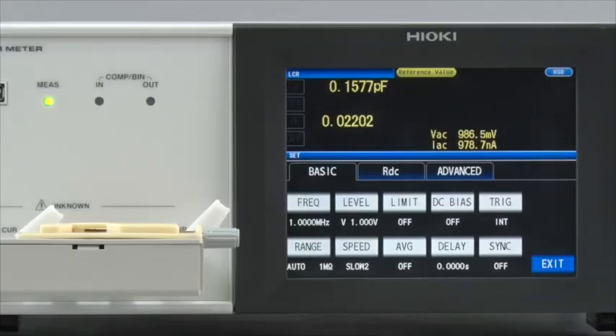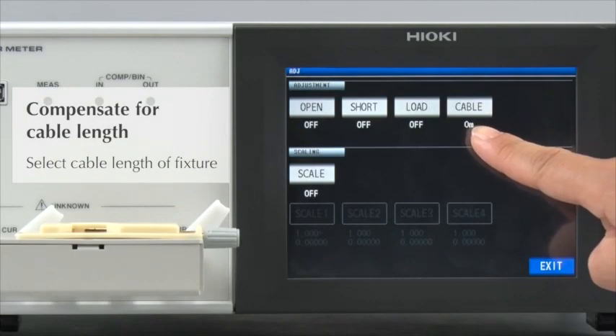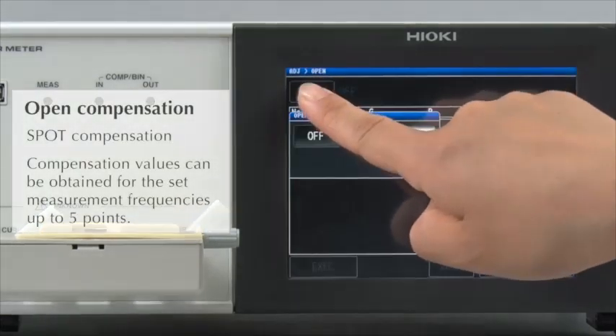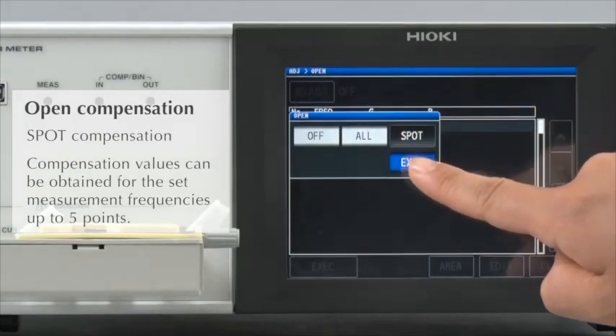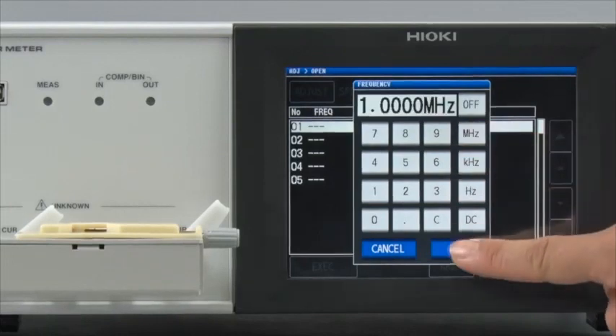Now, let's make open and short compensations. Select the cable length that matches the specifications of the test fixture. First, conduct open compensation. Since we are only measuring at 1 MHz this time, spot compensation is sufficient. Set at 1 MHz.